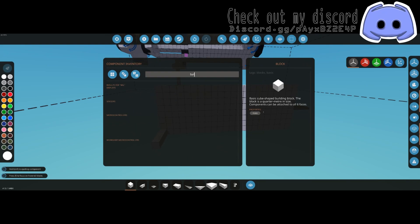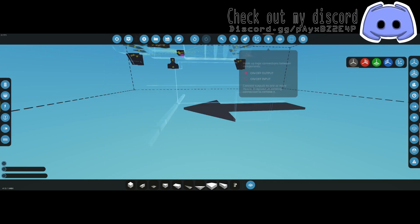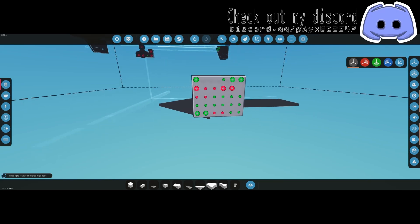The next thing we need is the ballistic missile guidance system master microcontroller, which is once again in the workshop. You don't need to hook all the optional stuff up — it's just there if you want the data.